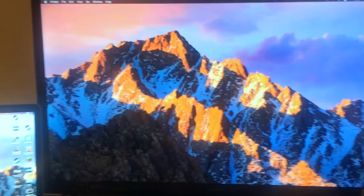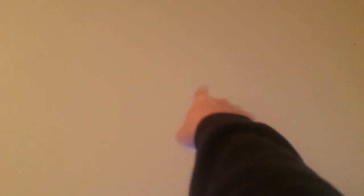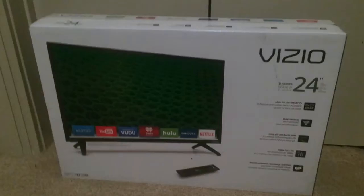So I went out to Best Buy and I actually found a really good deal on a 24-inch Vizio TV — it's actually a smart TV. I'm pretty stoked about it, super excited to open it up, set it up, and see what it looks like. I'll obviously be moving this 32-inch because it'll be in the way. The nice thing is this is actually a smart TV.